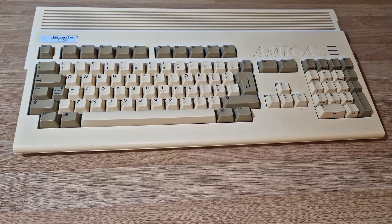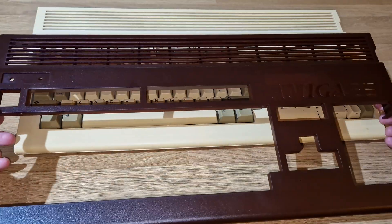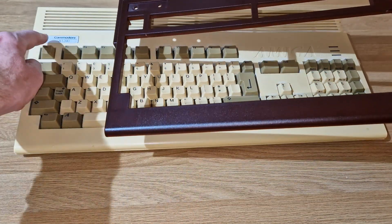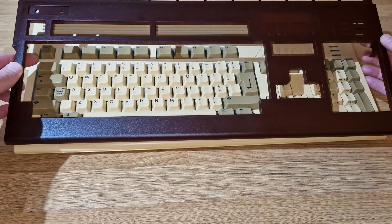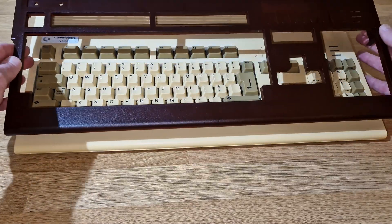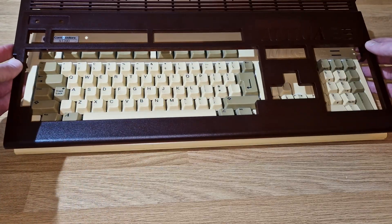This is the top of the Amiga 1200 case and this is obviously the new one. We've got the same size cutout for the badge and it is basically identical. There are no obvious signs on the outside that this is anything different from a standard Amiga case.